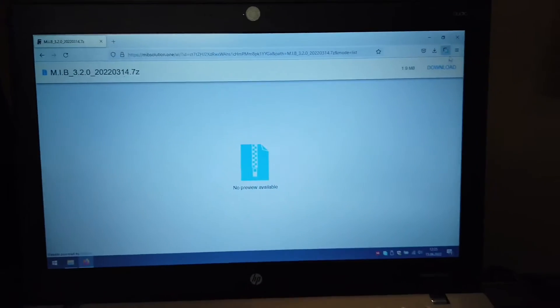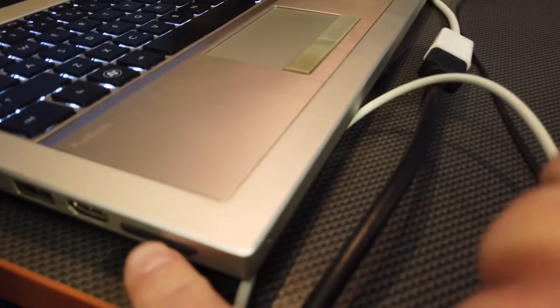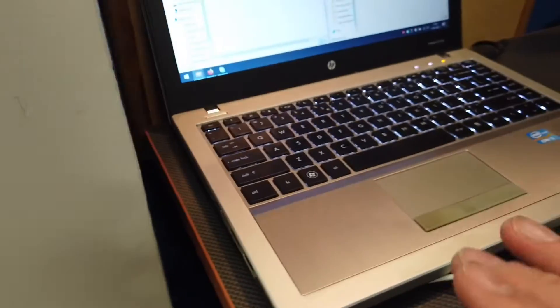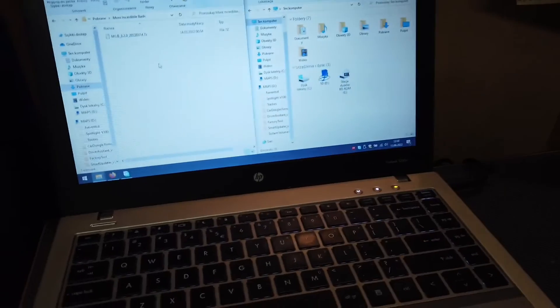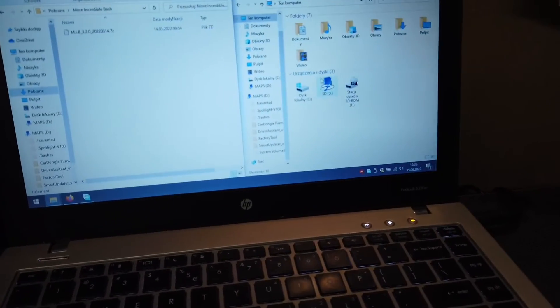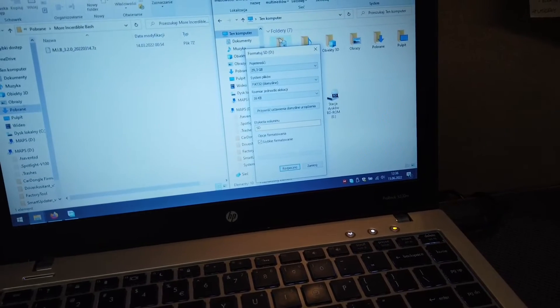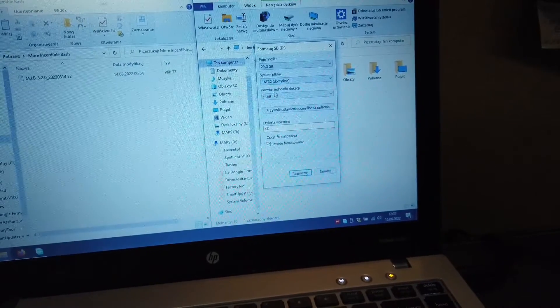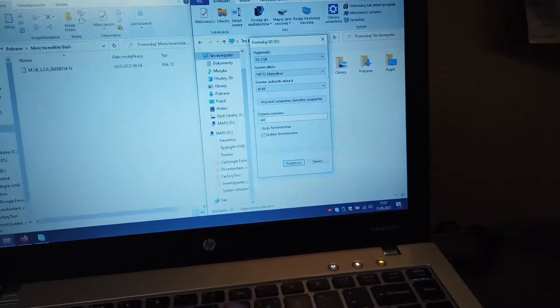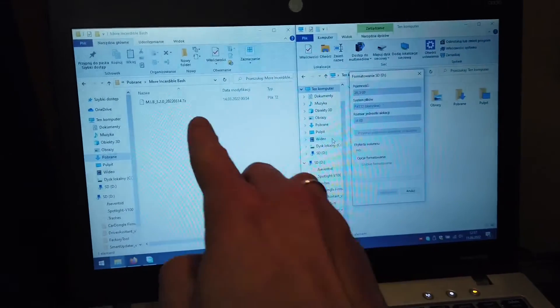It's a small file, about two megabytes, so it will download very quickly. After it's downloaded we are going to put it on an SD card. I have a 16 gig SD card here, but that's much more than you actually need — 4 gigs should be good enough. Instead of opening it, I'm going to right-click and format the SD card just to be sure. We're going to make sure the file system is set to FAT32. The name is not relevant but let's call it MIB, and let's start the formatting.